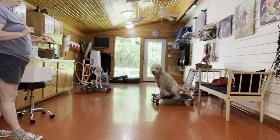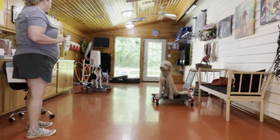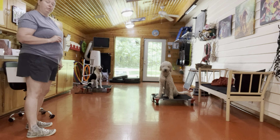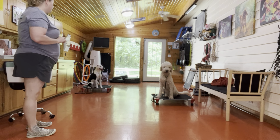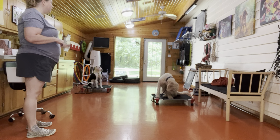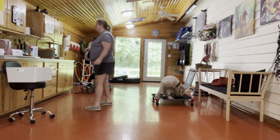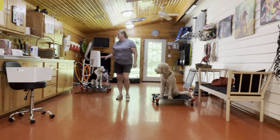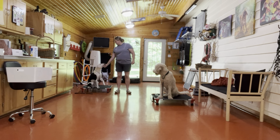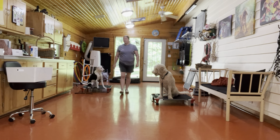Drax seems to struggle a little bit more with the place mat than the other two dogs, but he's actually doing extremely well here. I think when he knows that somebody's paying attention to him, he's more likely to hold that place mat. When you don't have your focus on him — or he thinks you don't — that's when he likes to break his command.